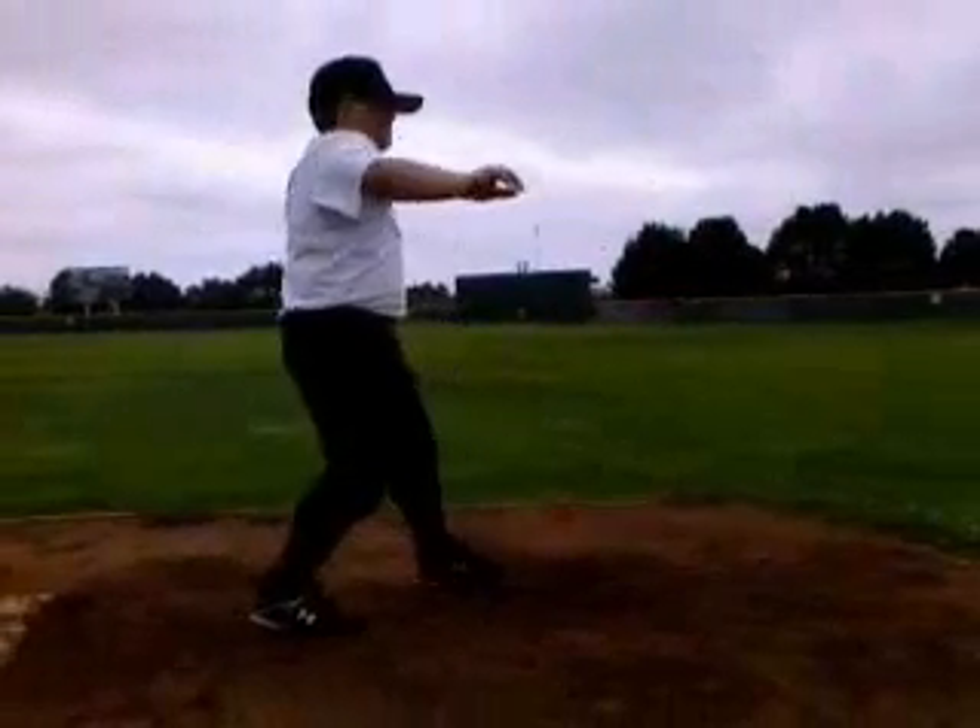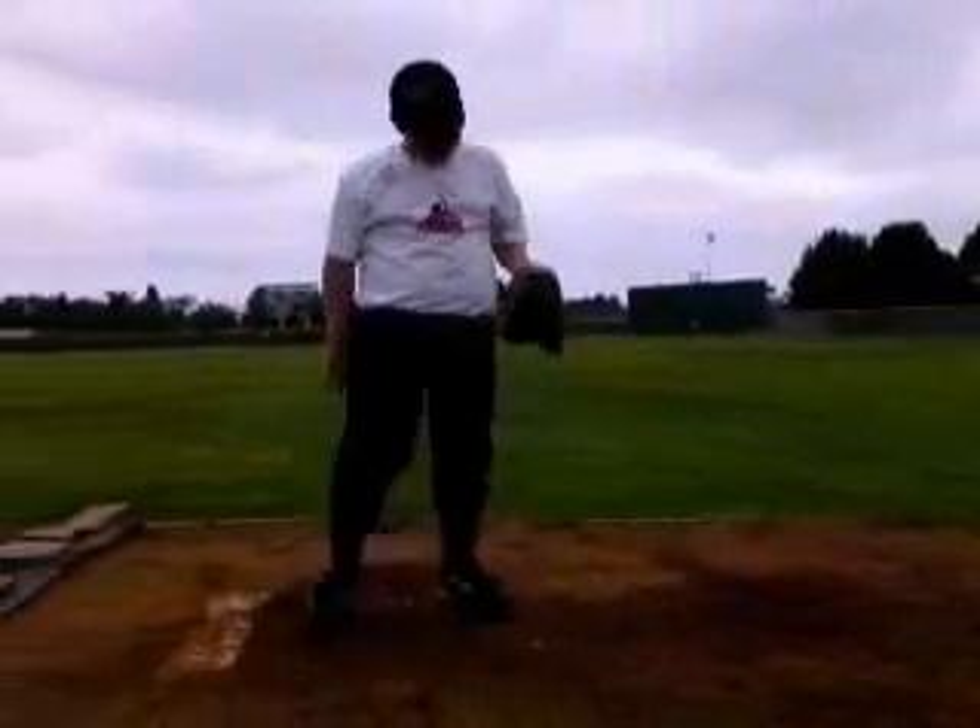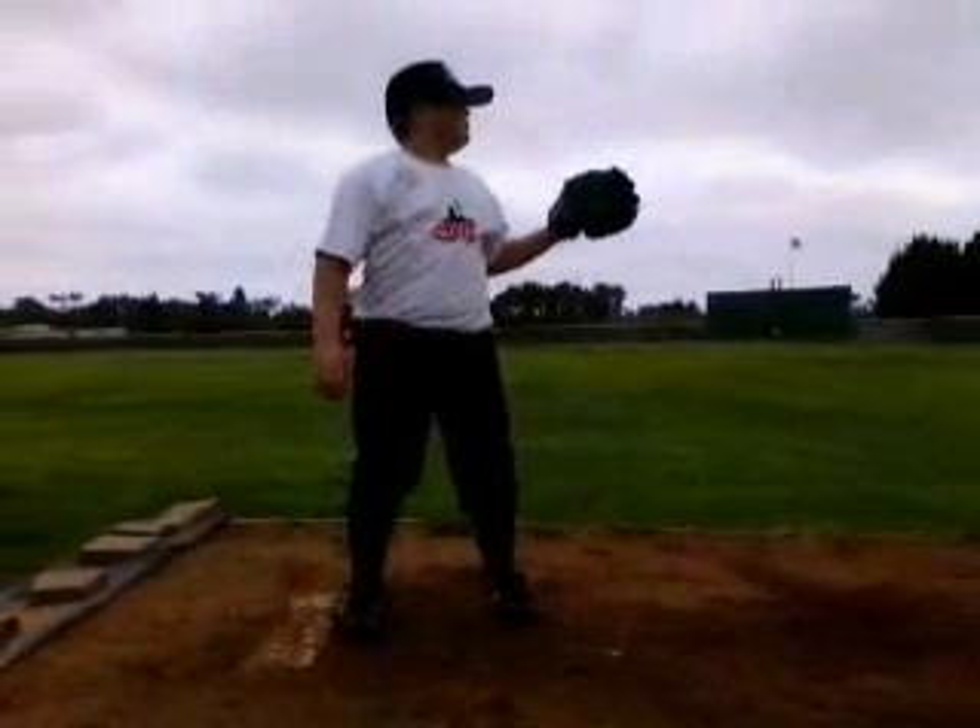Hey Zach, this is Keaton with ABC going over your pitching video from camp. We're going to go through and look at a couple key spots in your delivery.